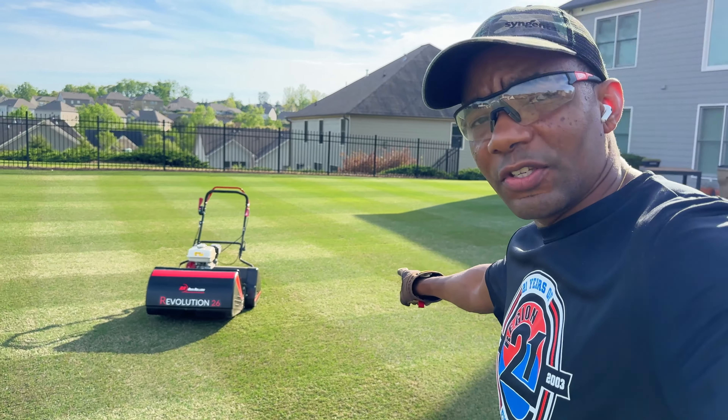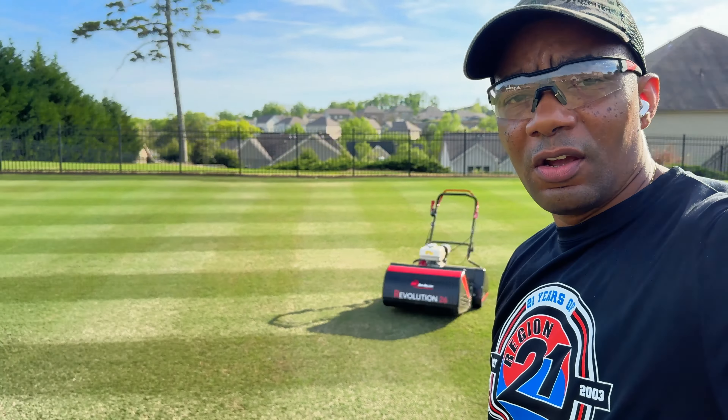First mow of the back lawn with the Revolution 26 Final Edition, and I gotta tell you, it cuts well. This side of the lawn, which you see over here, has been cut with it.